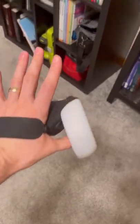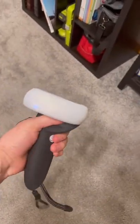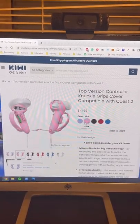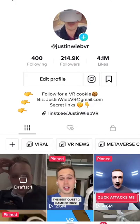Now that I've used it for a while, this is a must-have accessory for me. I don't have to be gripping the controller all the time because the hand strap is super adjustable. They protect my controller and overall it's just way more comfy. And finally, a lot of other accessories cost hundreds of dollars, but this one's just 42 bucks. You even get 5% off when you use code justinweavevr. The link's in my bio, so check it out.